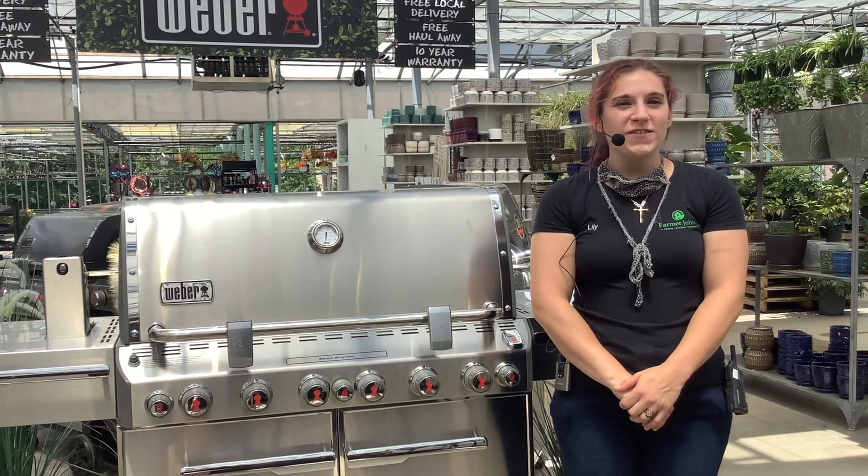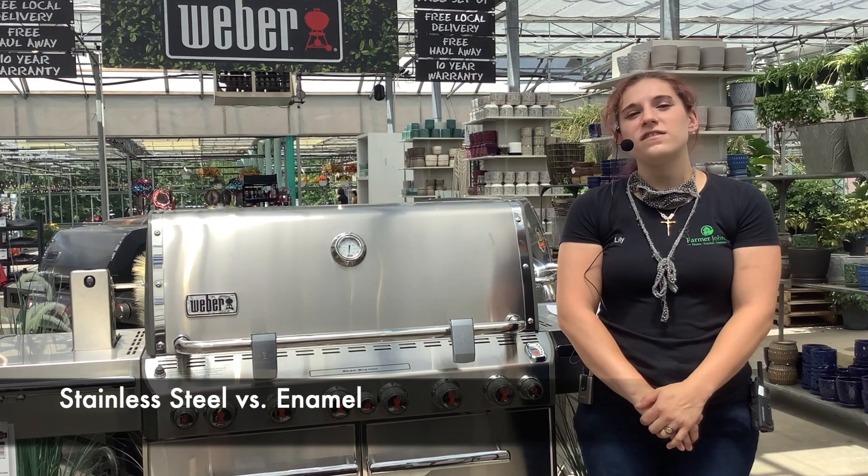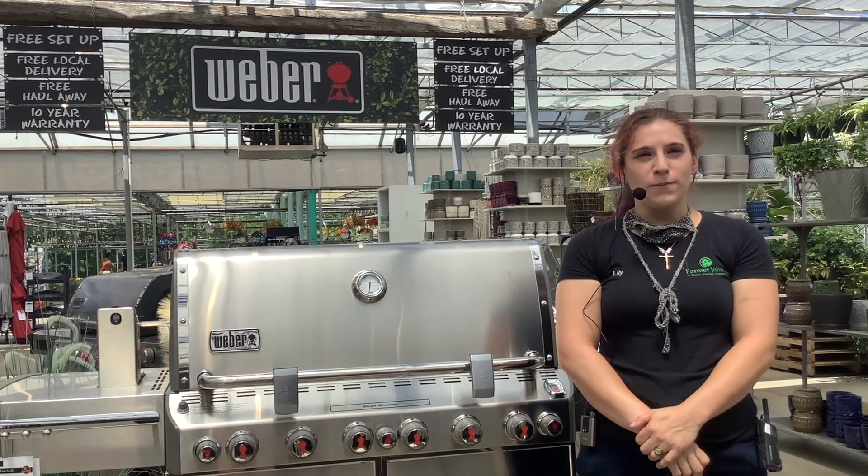Another great question I get is the benefits between enamel lids and stainless steel lids. Stainless steel is easy to scratch and shows fingerprints, but you get that nice finished look of a clean grill. Enamel will show less stains, scratches, and fingerprints. We also have them in various colors.